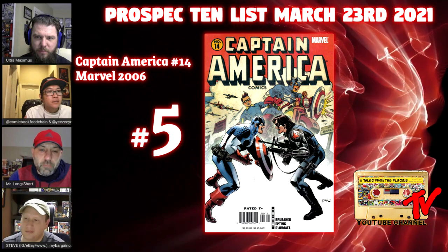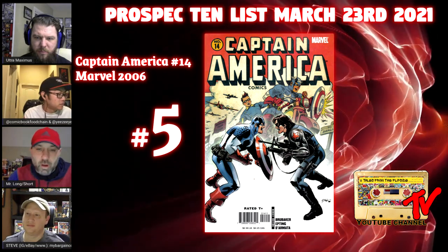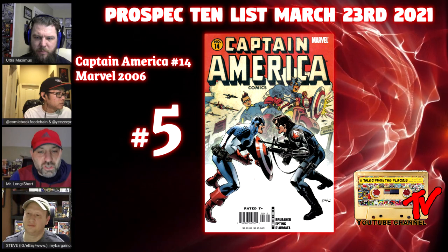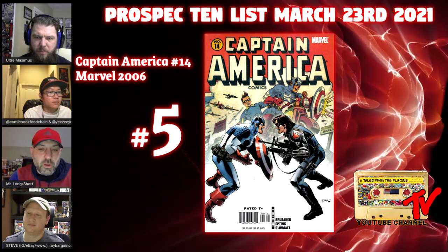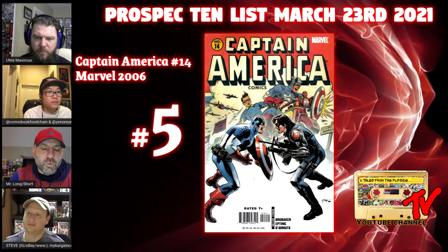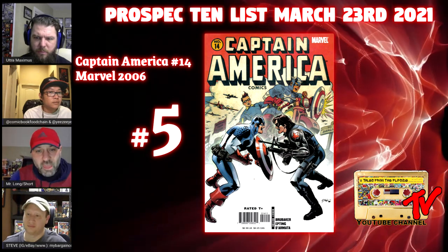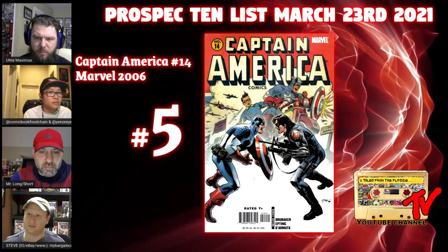At number five we have Captain America number fourteen. This run by Brubaker was in my opinion one of the better runs from the 90s out of Marvel — I absolutely loved it. This book is important for a couple of reasons: namely, it's when Bucky and Sam meet for the first time. With Falcon and the Winter Soldier having just started and looking to be an exceptionally well-done show, this book ought to appreciate in value. I think you can grab it for 10 or 15 bucks at your LCS.